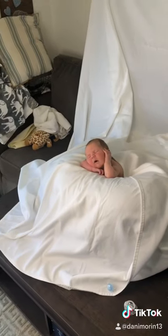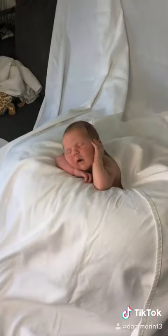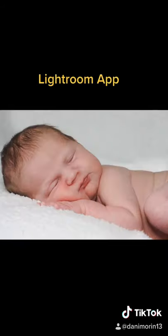Once the baby is nice and cozy, snap away. I then uploaded the photos in my Lightroom app and threw on some presets.